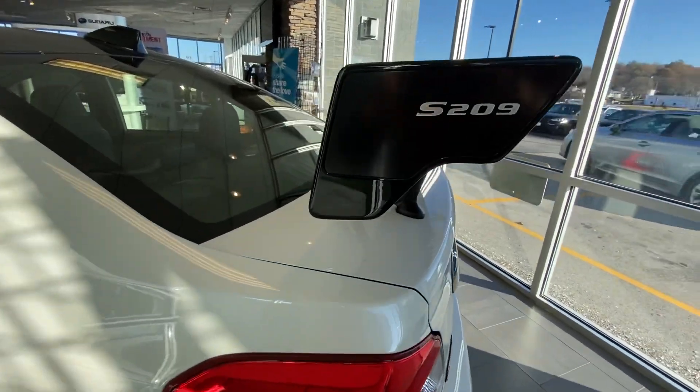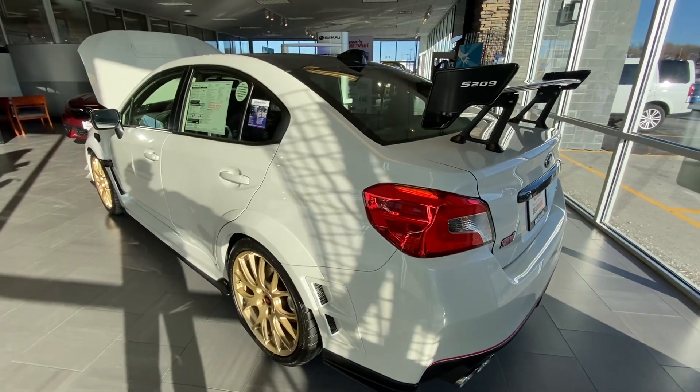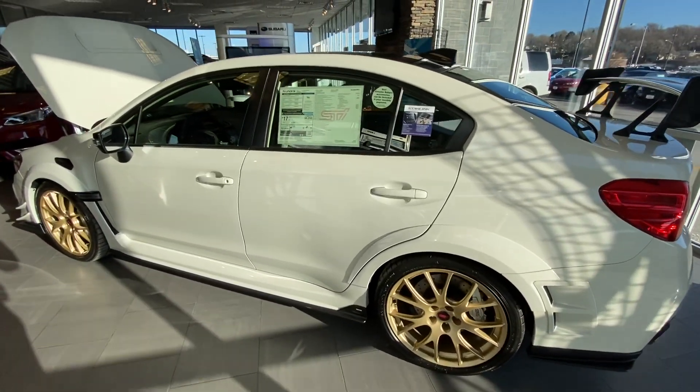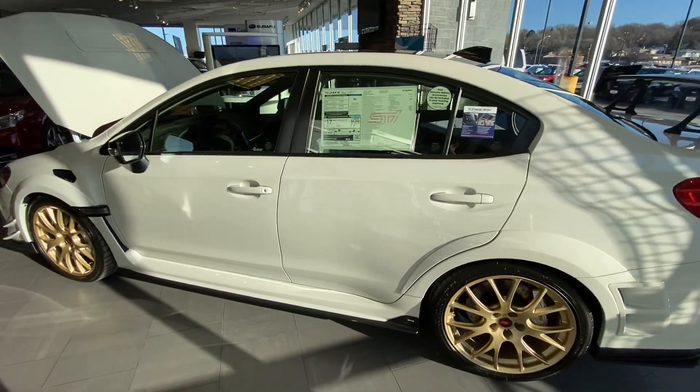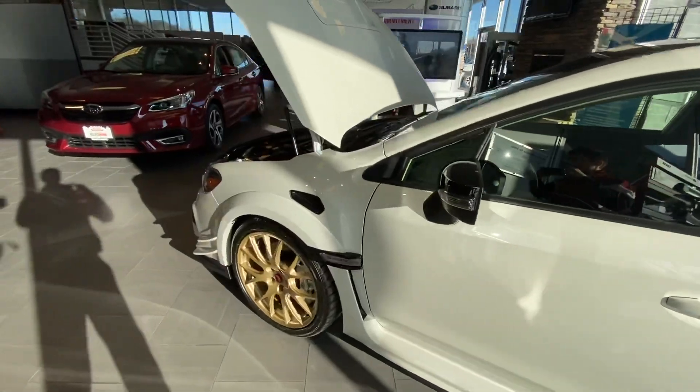This is a special edition. They made 209 of them, hence the name, and this is number 173. They do make a couple different color combinations, with gray wheels. They can be blue — a dark blue as far as the body color. We have the Subaru Iconic gold wheels in the white layout.